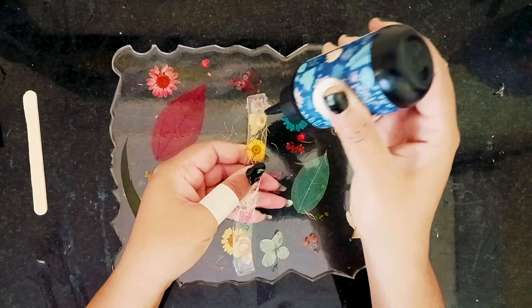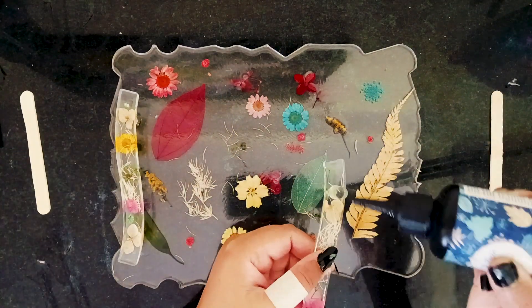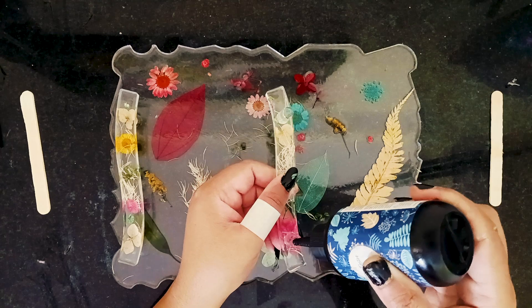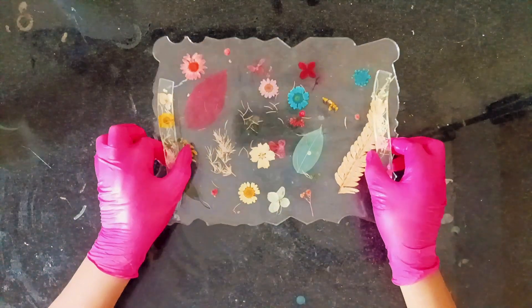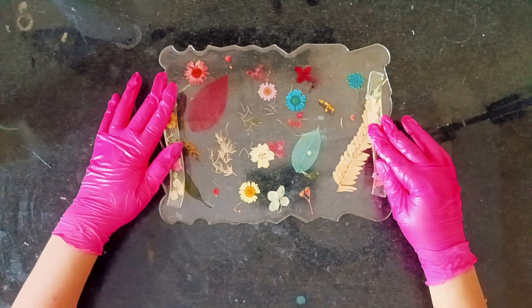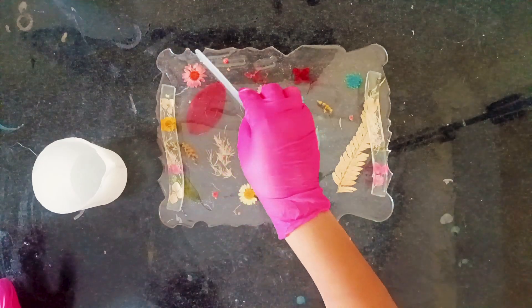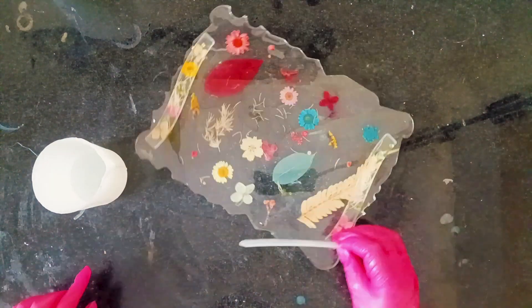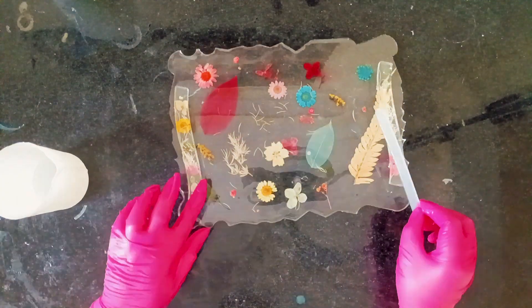Let's move on to the final few steps. I'm attaching the handles using UV resin — all it takes is a small drop of UV resin on the base of each handle before placing them onto the tray. I use my UV lamp to cure the handles in place. Now for the final layer: this third layer is again very thin because I don't want the resin to seep underneath.